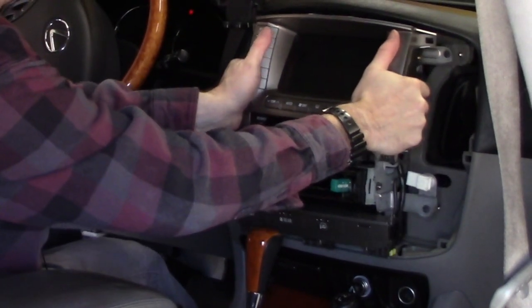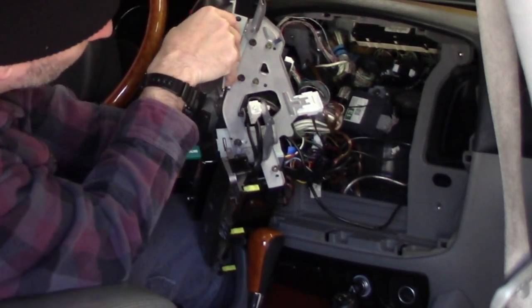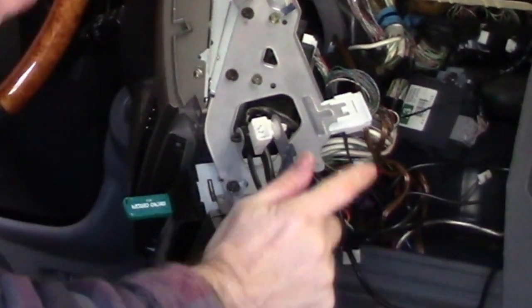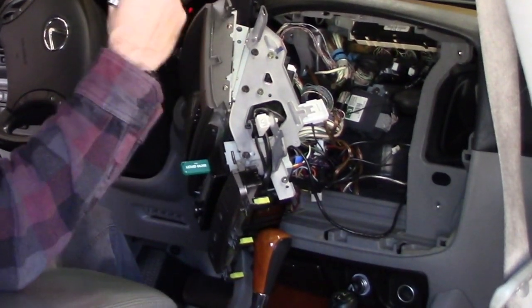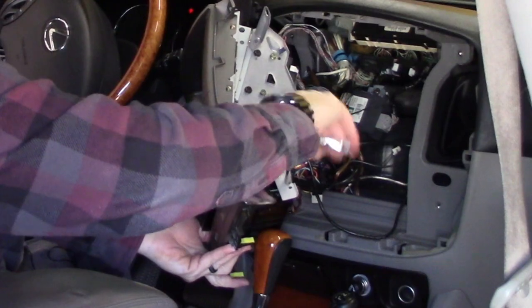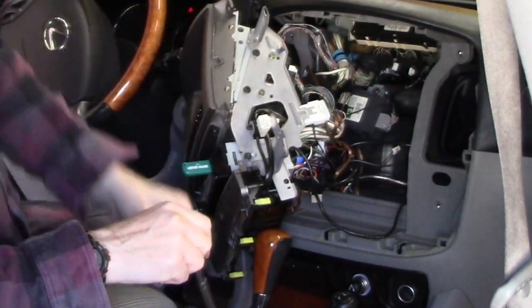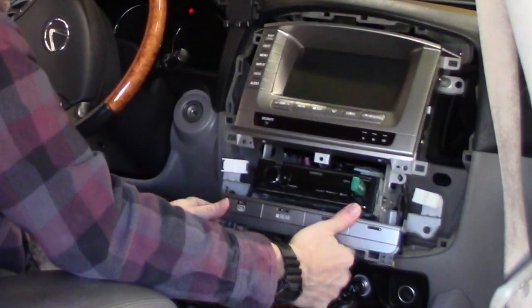So then you grab this whole assembly and pull it out with the 7,000 connectors behind it. What you're looking for is one screw there and another one on the other side — if I remember correctly, I believe they're 8 millimeter. I got these handy-dandy little stubby ratchets as a Christmas gift. Yep, 8 millimeter. Make sure you put these screws someplace you can't drop and lose them.